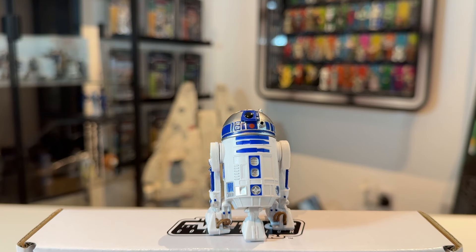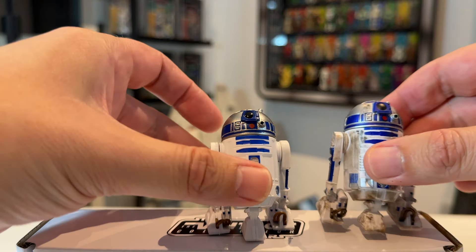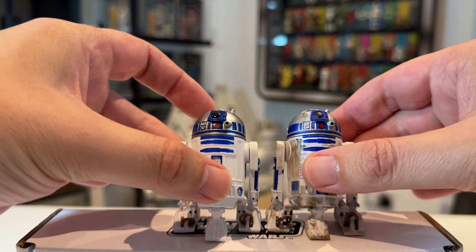Here is R2-D2 out of the packaging. They're using the Build-A-Droid mold for this particular R2-D2, and we've seen plenty of other figures using it as well. It is actually my favourite of all the R2-D2s we have, except maybe the 3.75-inch Black Series version, which I'll show in a second. I'm going to bring in the unclean version so you can see the differences.